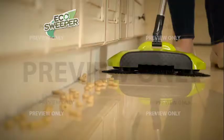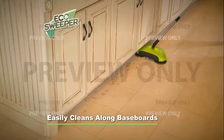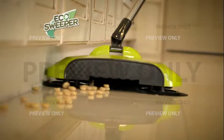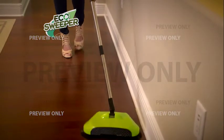You know that under cabinets and along baseboards are some of the hardest areas to clean. The Eco Sweeper's rotating bristles create maximum contact with the edge, taking in everything in its path and capturing it. This may be the easiest, fastest, and most effective way ever to clean the edges of your home.